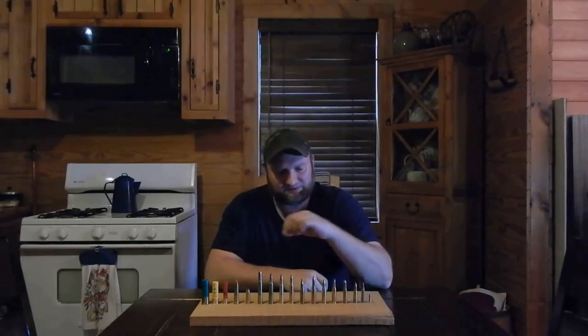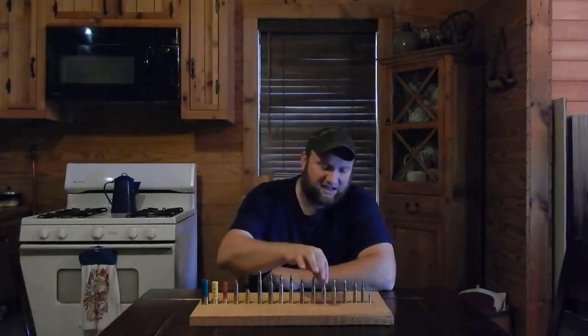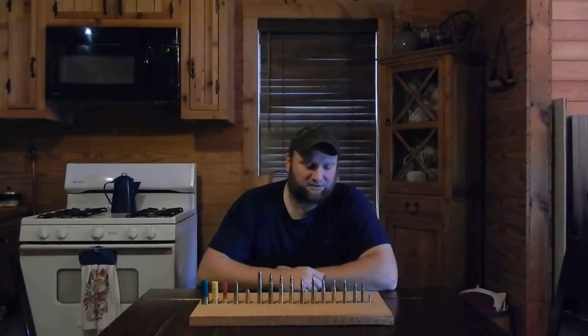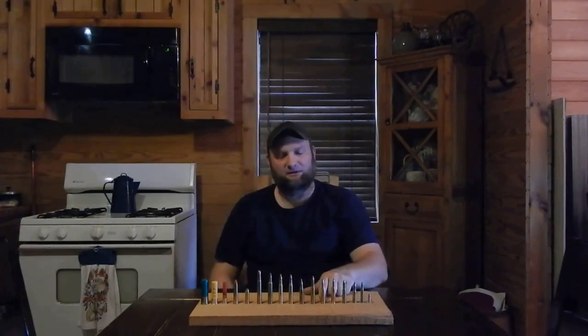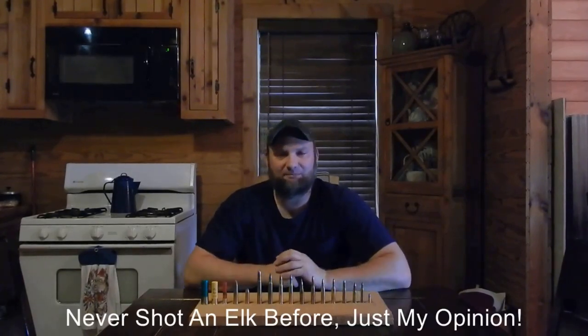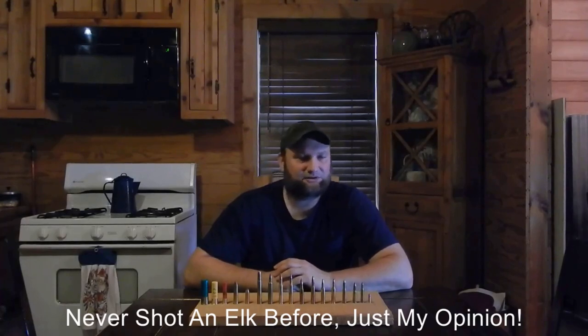The next one we're talking about is the 7mm-08. This round is actually what my wife hunts with. It is a good cartridge — it's got more recoil than the .243, but it is a very versatile cartridge. Depending on where you live and what you hunt, the 7mm-08 is applicable to elk hunting, deer hunting, and bear hunting. It might be on the minimal side for elk, but all this is debatable — everybody has their own opinions. It would be a cartridge you could elk hunt with, and it's just a slow recoil.